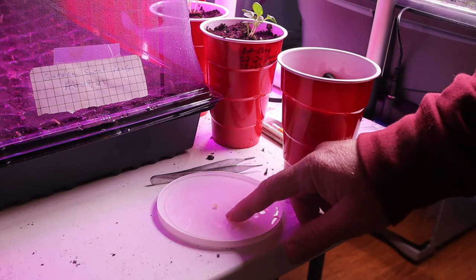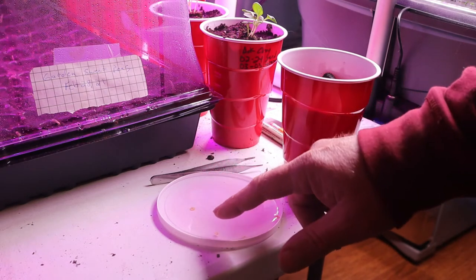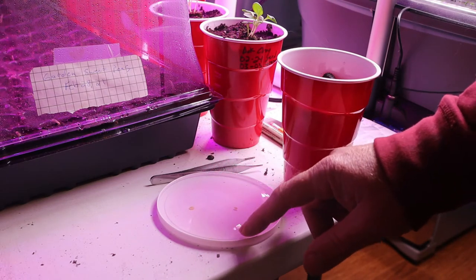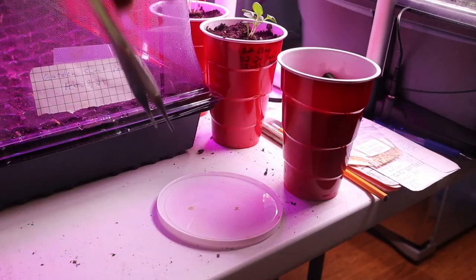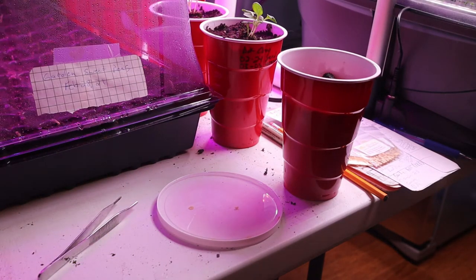The seeds are going to be wet, and I basically wait until the seeds sink. Sometimes you've got to touch them with your finger. But by the time the seeds sink, you can use something like tweezers to pick the seeds up and add them to the sponge.